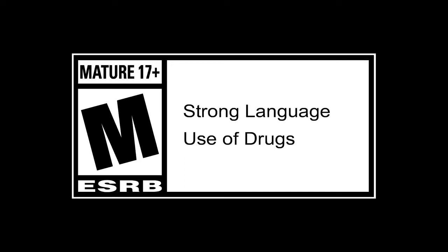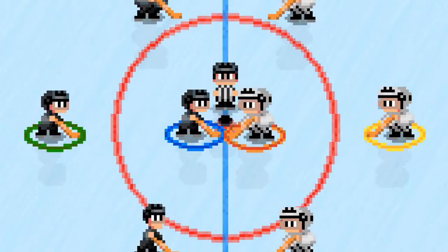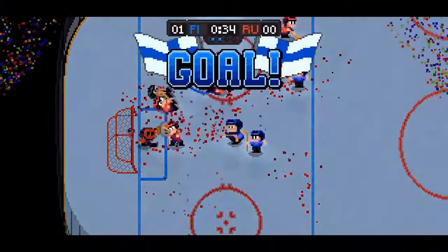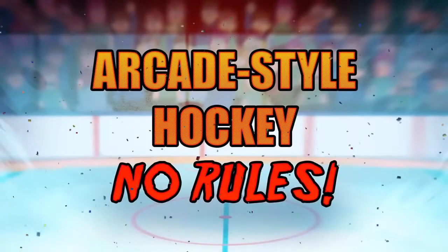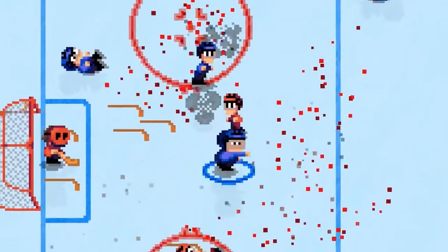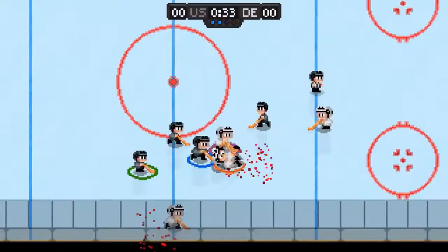Hey, what's going on guys? This is No Filter, a Nintendo podcast, and here's my review for Super Blood Hockey for Nintendo Switch. Published by Digerati and developed by Lauren Lemke, this game is a retro-inspired hockey arcade game, and it is an absolute blast.